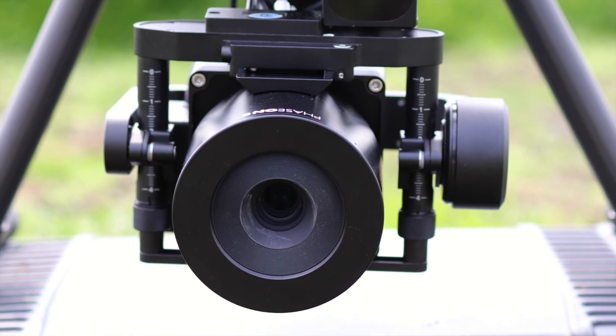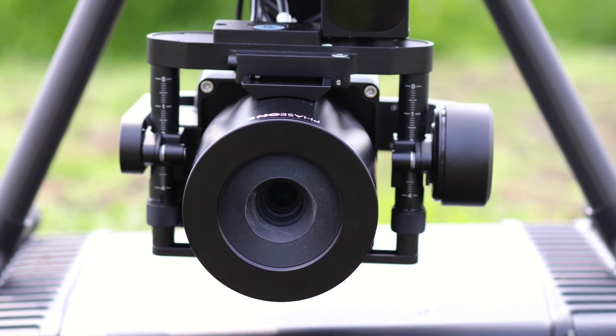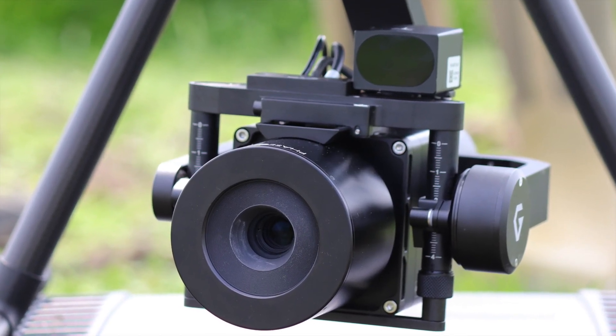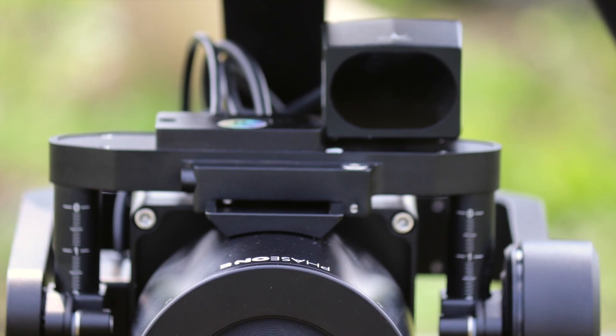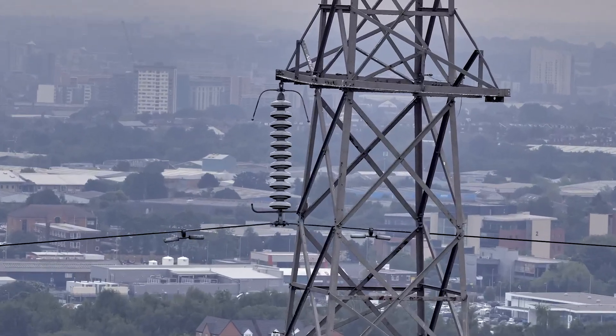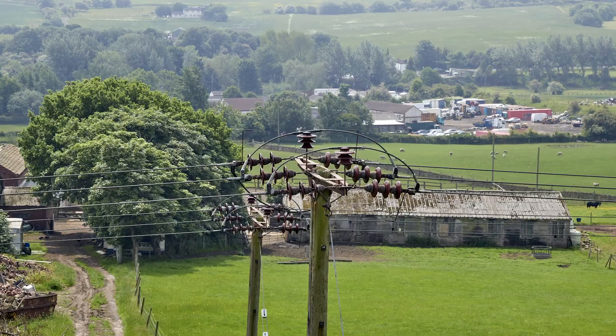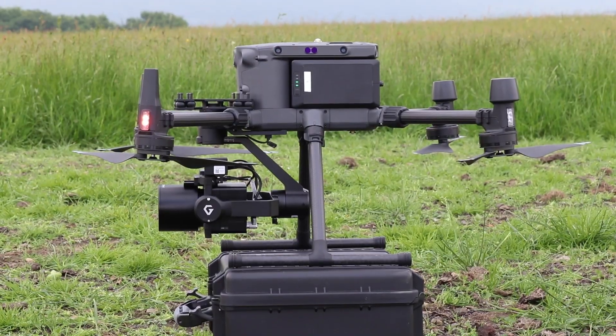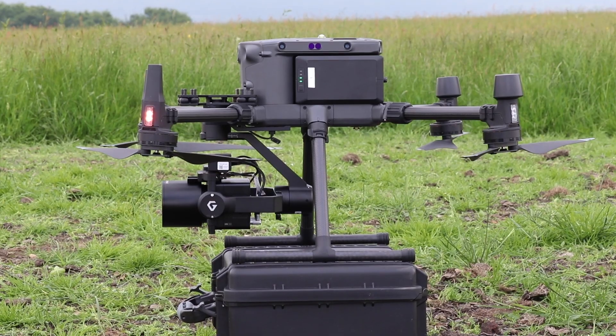Being a metric camera means the sensor and lens are calibrated as a single package, so all of the interior orientation parameters of the camera are fully known. The TIFF generated by the Phase One camera is fully distortion corrected, meaning that once you import it into your photogrammetry software, there's no longer a requirement to do a self-calibration, making you more efficient in your processing workflow.